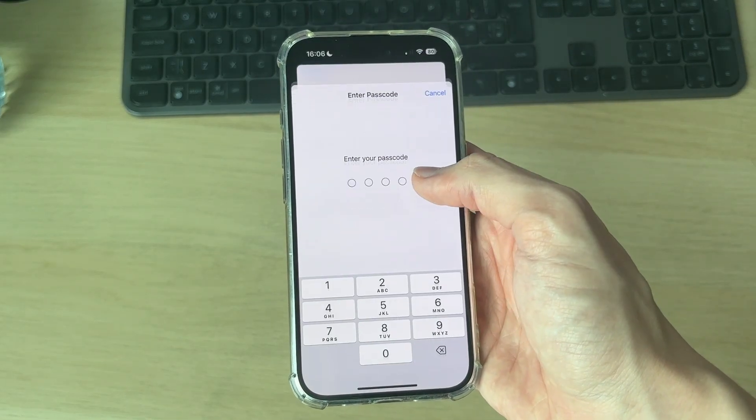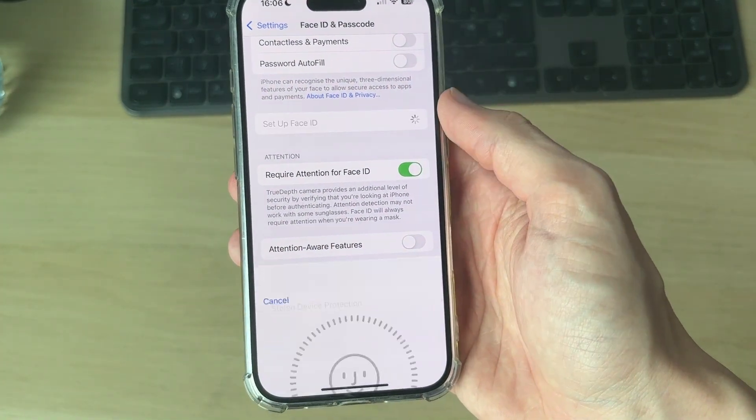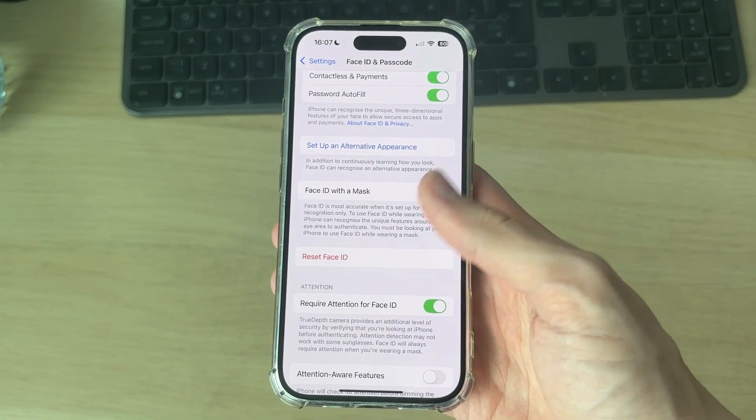Next, open up your Settings, scroll down, and go to Face ID and Passcode. Enter your passcode, scroll down, and we're going to set it up again. Press Reset Face ID, then press Setup, and go through the steps. After you set it up again, see if that solves the problem.